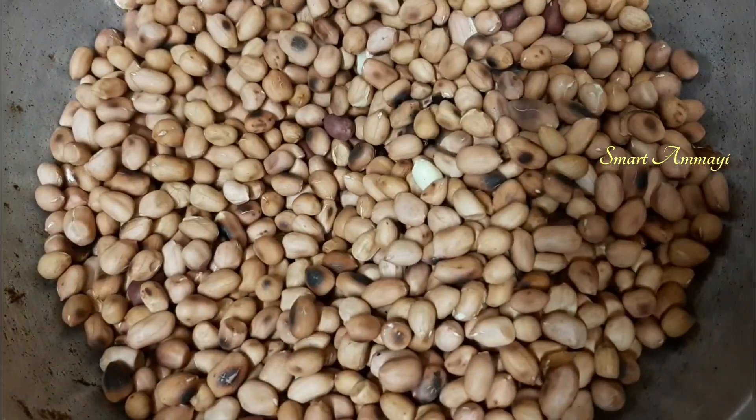I am going to talk about Peri Peri Masala. This is a seasoning — if we have pizza, chili flakes, and spices. Peri Peri Masala has a lot of taste, like in Domino's. I have prepared this to give you a better taste similar to Domino's.